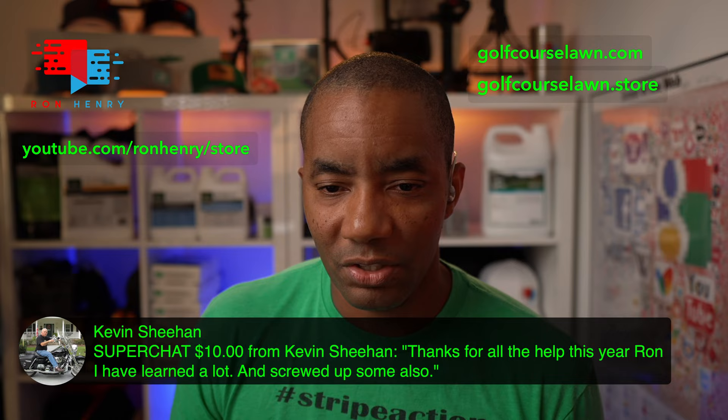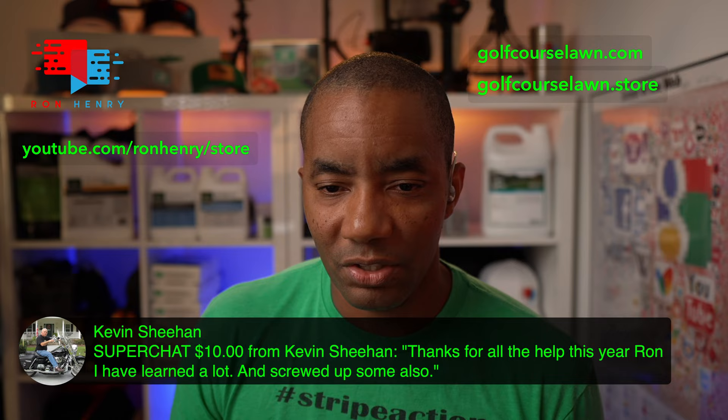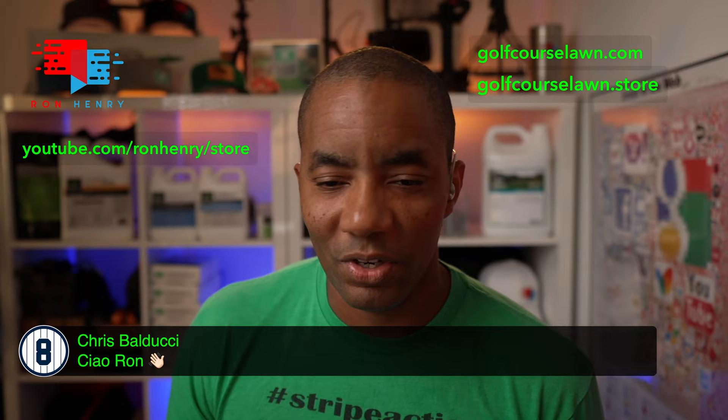Chris Balducci is in the house — ciao Ron, let's go! Good to see you hanging out as always.